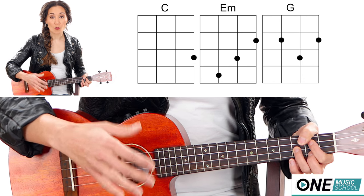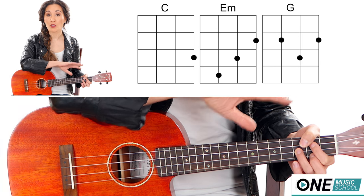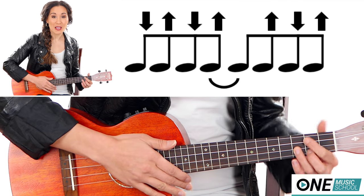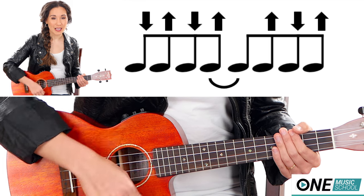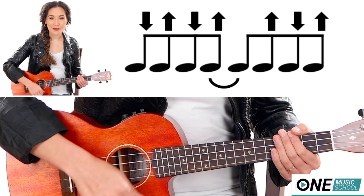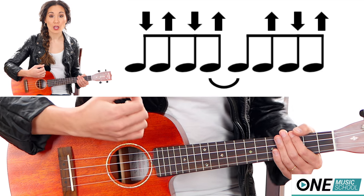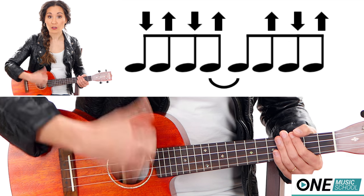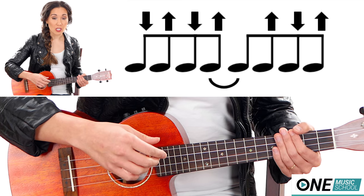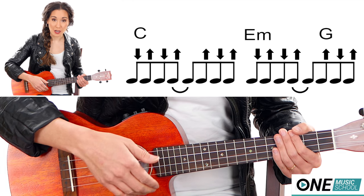And then what I'm going to do is add a strumming pattern, and this strumming pattern is going to hold true for the rest of the song. The strumming pattern I'm using is down, up, down, up, up, down, up — or 1 and, 2 and, and, 4 and. Now if you notice, when I have my strumming pattern — 1, and, 2, and — the and of 2, I'm on the upswing. So when I'm playing my G, I'm going to play it on an upswing rather than on the downbeat.